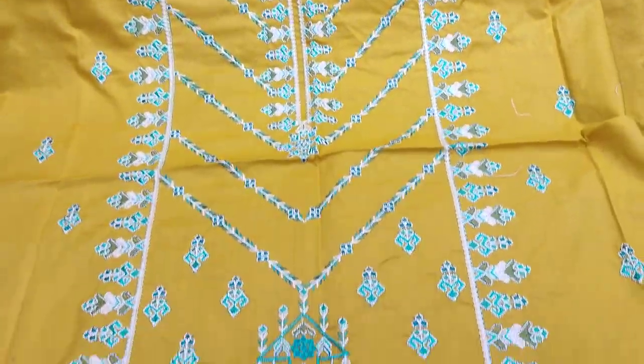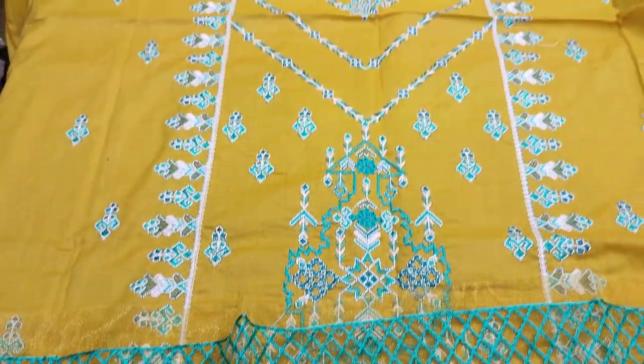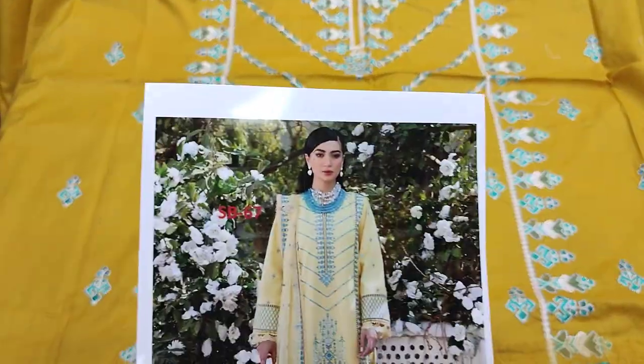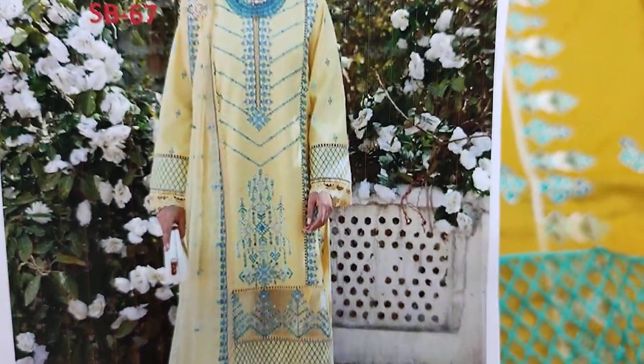Assalamu alaikum everyone. Here is a new design in Summer Cotton Fabric. There is a copy design, Afroze, in Summer Cotton Fabric.